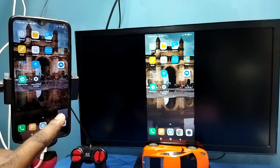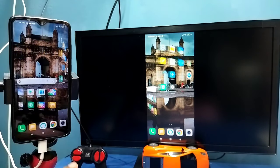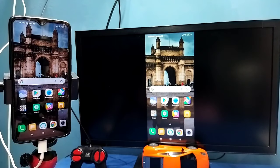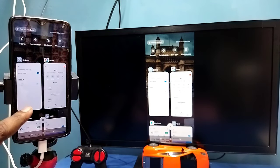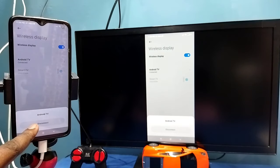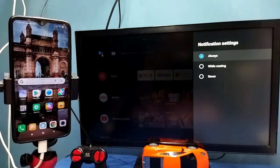In this method I am not using the Google Home app. If you want to disconnect, again go to Settings, Connection and Sharing, Wireless Display, then tap on the connected TV name, then tap on Disconnect. Done — so these are the two methods.